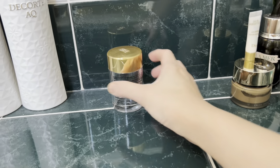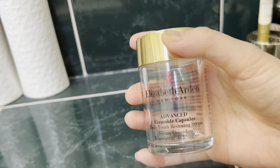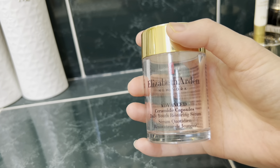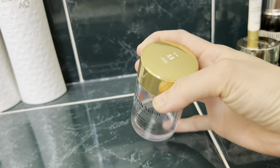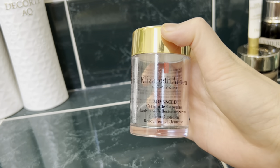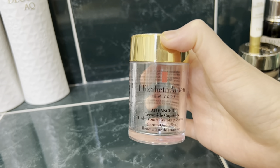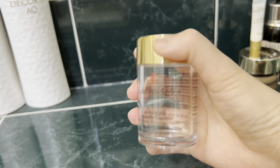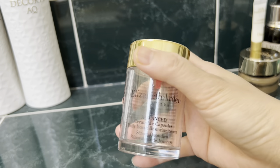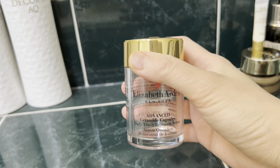The Elizabeth Arden Advanced Ceramide Capsules — I completed the whole jar. This is super helpful in winter, with a good concentration of anti-aging ingredients, making it really helpful for mature skin.